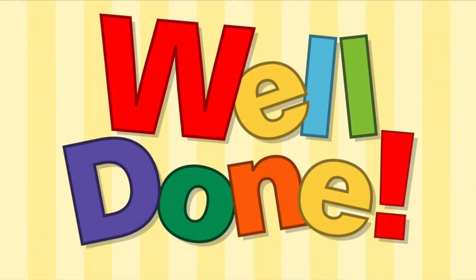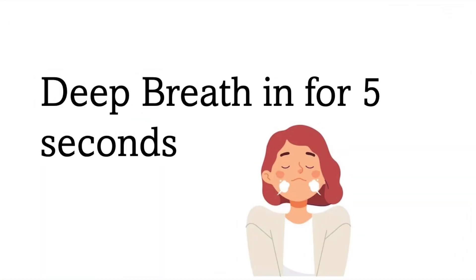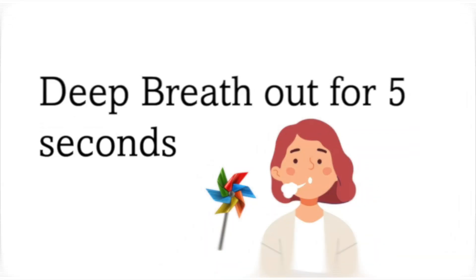Now let's try and make the pinwheel spin for even longer. For this next step, you will take a deep breath in while I count to five and then a deep breath out for five seconds with the pinwheel in front of your face. Let's get started.